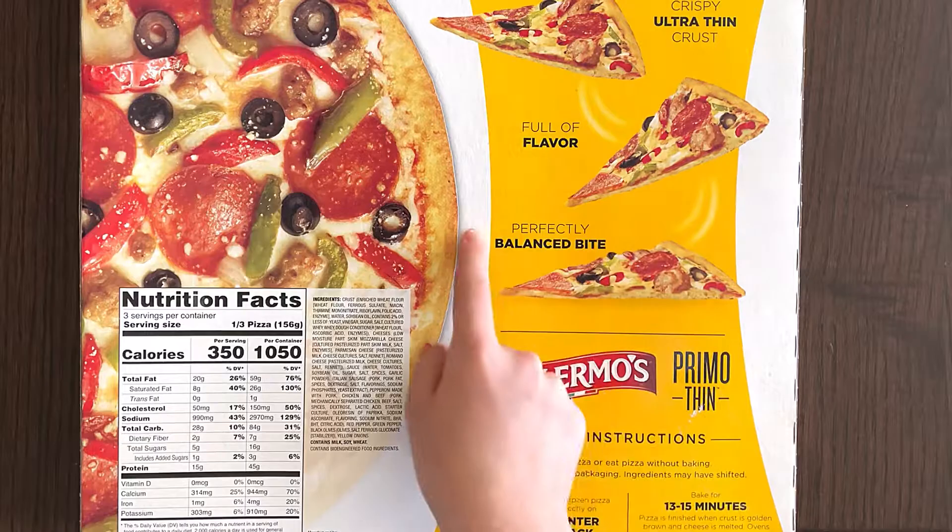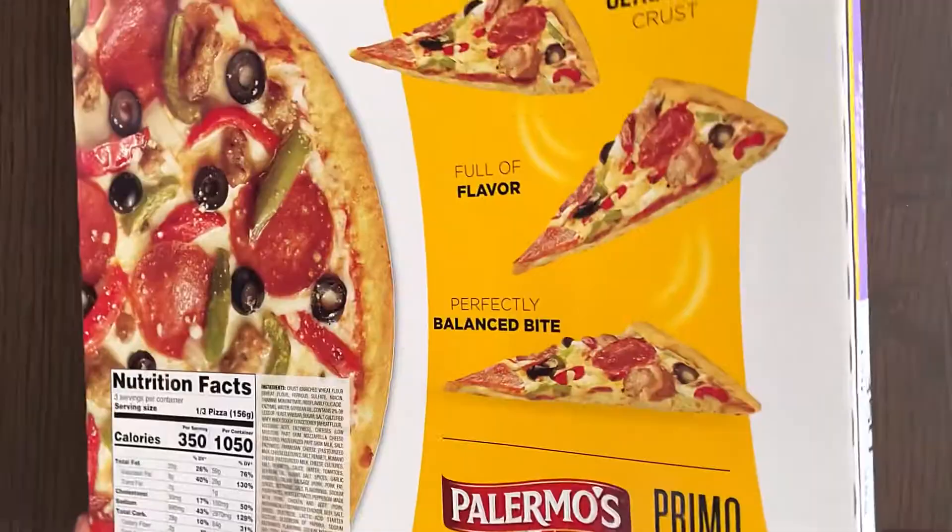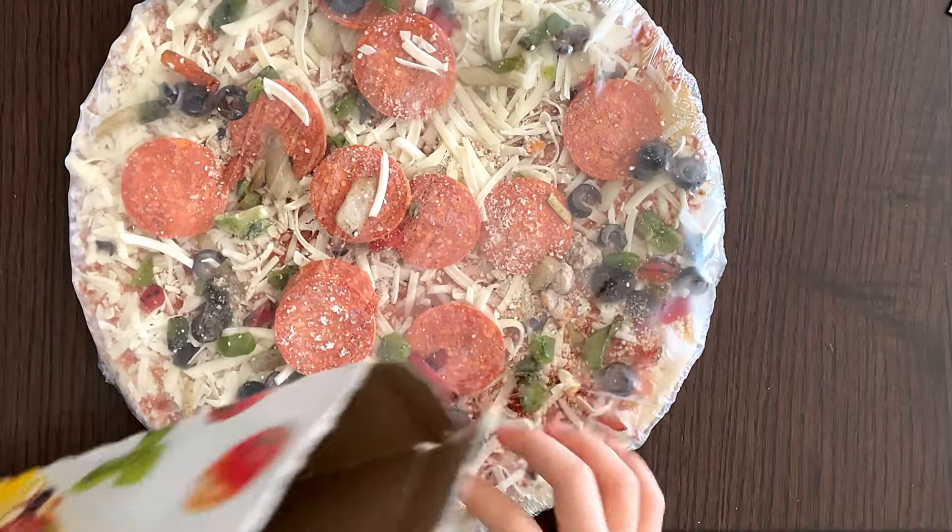Crispy ultra thin crust, full of flavor and perfectly balanced. The cooking instructions only have one option, which is oven. Let's find an opening in the packaging.